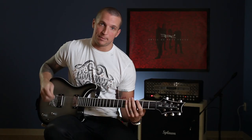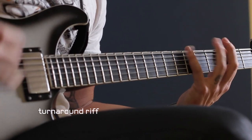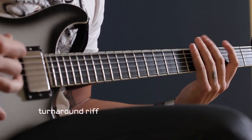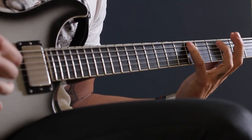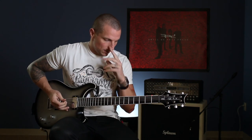Coming out of the first chorus — coming out of each chorus of the song — there's a turnaround. In the turnaround riff there are single note stabs, and it basically sounds like this. That's the turnaround back into the original riff of the song. So slowed down, it's this.